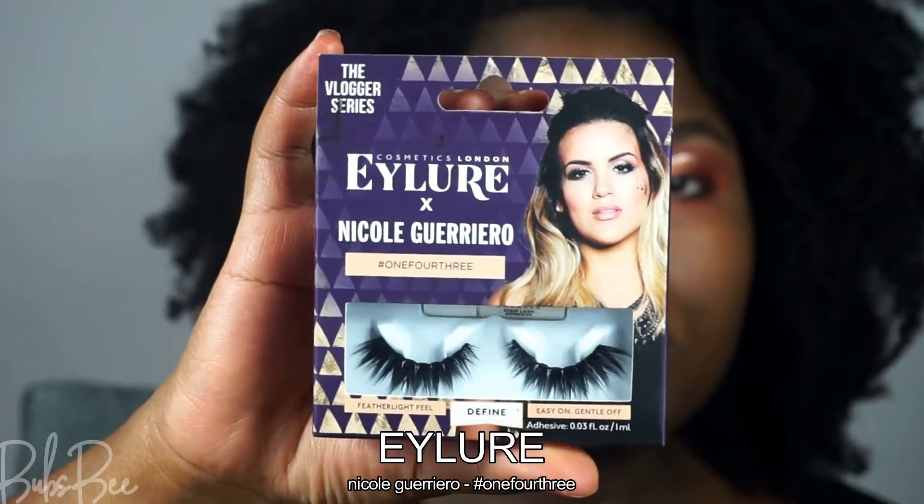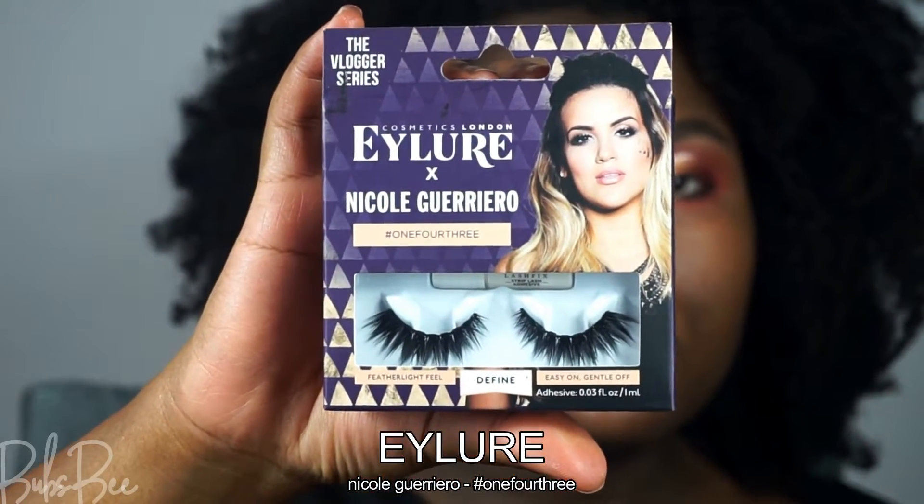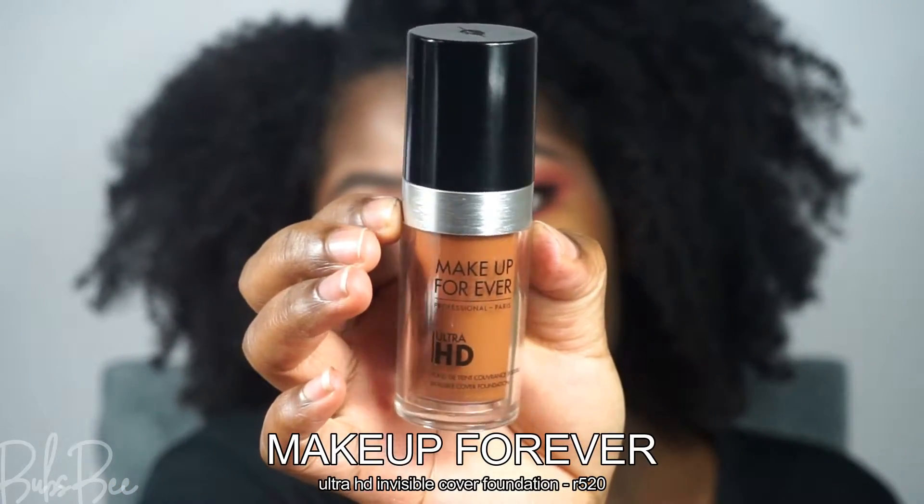Off camera I added the lashes, and now it's time to do the face. I'm using my Makeup Forever foundation — I really love this foundation, it blends right into my skin.